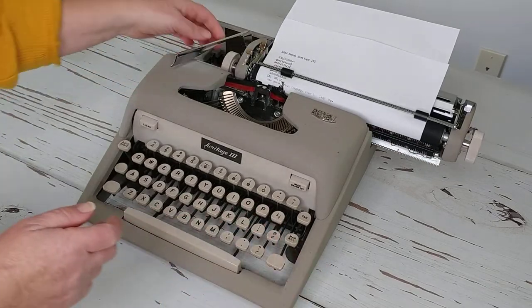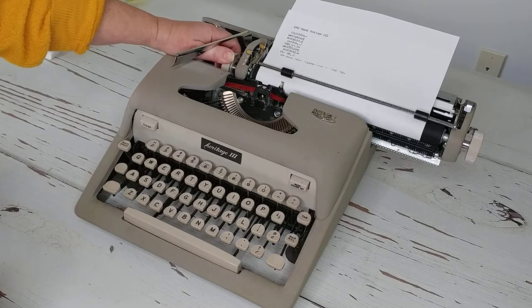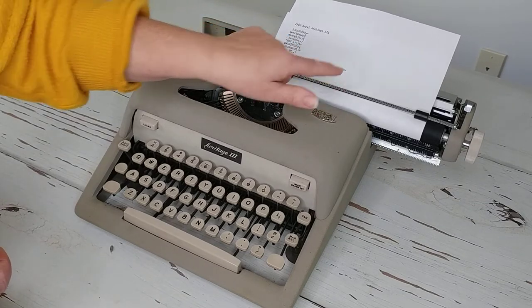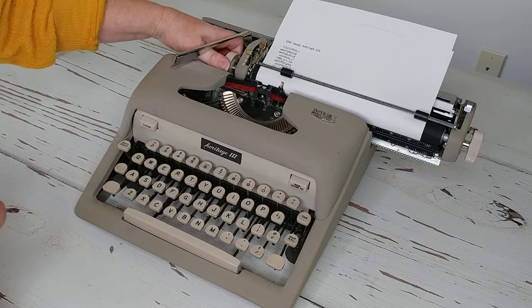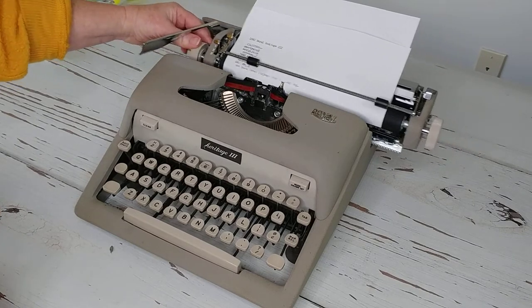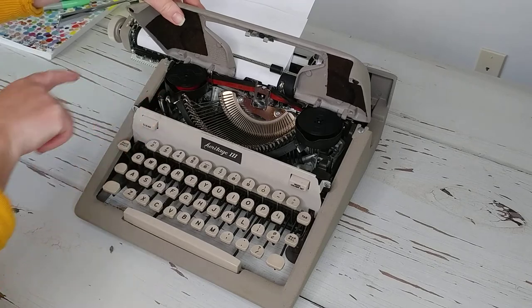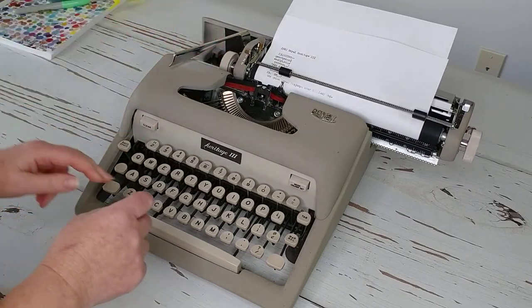Okay, perfect example — I have the ribbon going the wrong direction, so it's at the end of the spool. You can see how faded and inconsistent that is; that tells me I'm at the end of my spool and my ribbon's not advancing. So I'm going to move my carriage all the way to the left, open up the top, switch the direction, and that should clear that up. Let's start over.